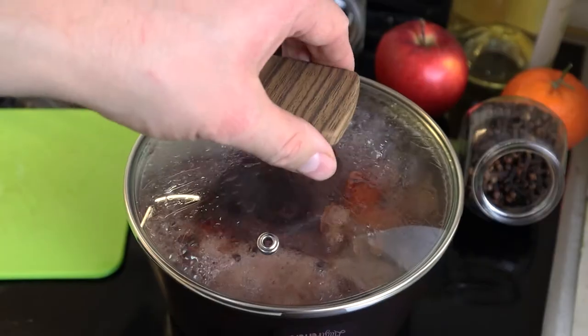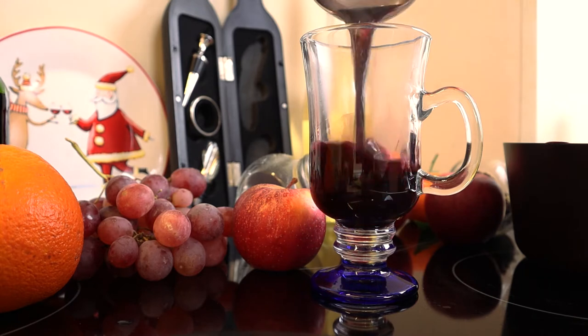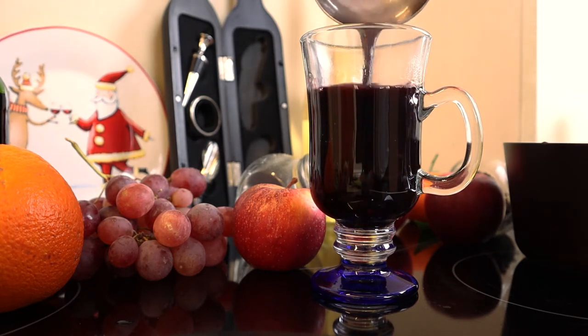Cover with a lid and bring almost to a boil, immediately remove from heat. Allow to infuse for 10 minutes and pour into glasses.